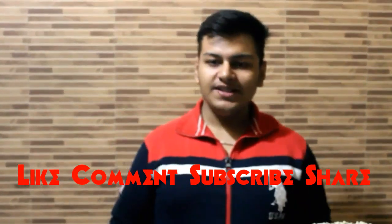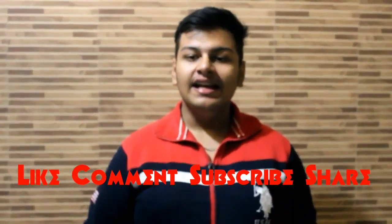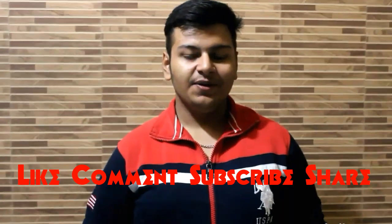Super yummy, super delicious, and so easy — this yummy Oreo cake is ready! Do try it at your home and share down in the comments below how it came out. Like and comment on my video, and subscribe to my channel. Thank you.